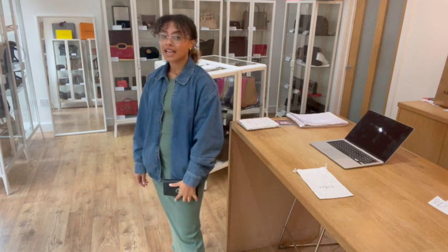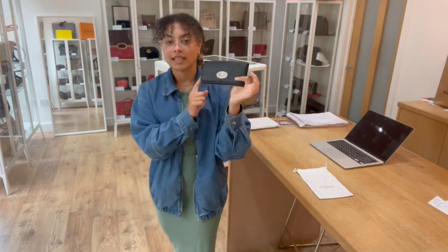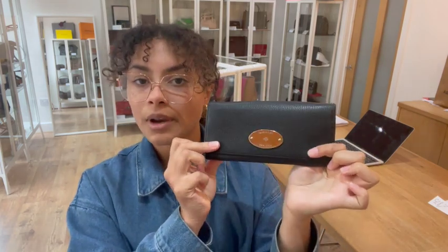I can show you the size on me for reference - I'm a size UK 10 and 5 foot 4. It's a really nice kind of everyday size; it's nice and slim so you can just fit it really easily into your everyday bag. It's a perfect everyday casual little wallet.